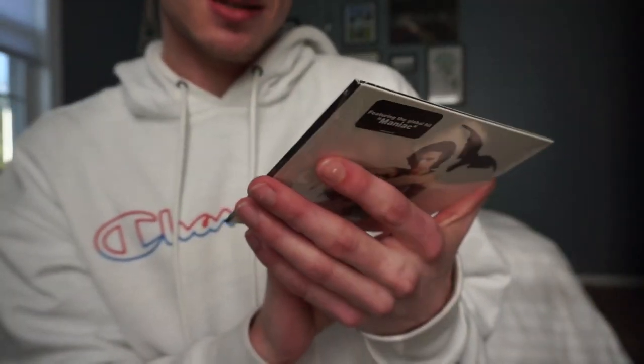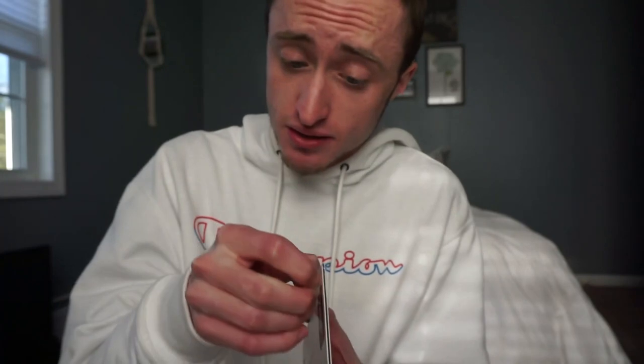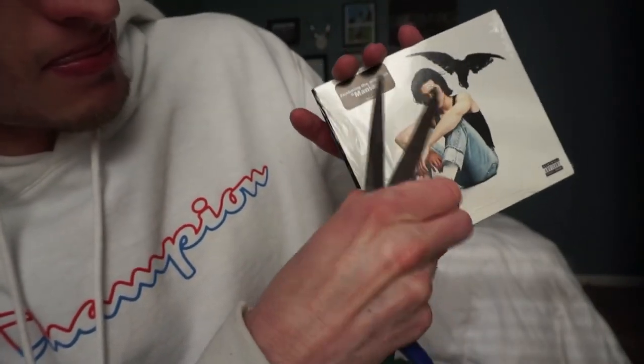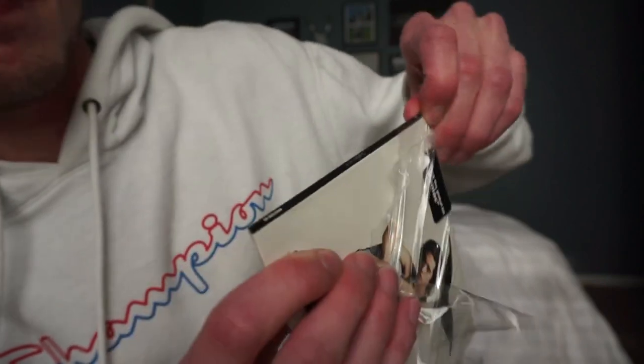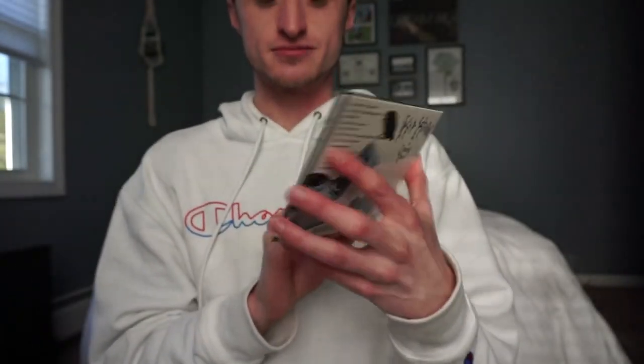I'm super excited — this is pretty sick. I'm actually gonna take it out of the plastic sleeve even though the sticker will no longer be on there, but you do what you gotta do for YouTube. Let's try to do it the least invasive way we can. There we go — look, we opened right up to the Doc Martens.